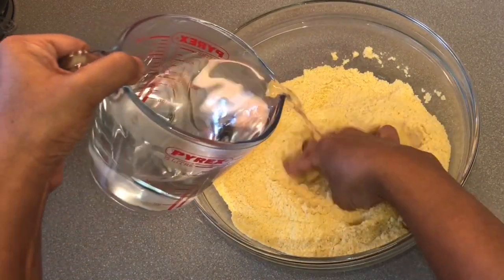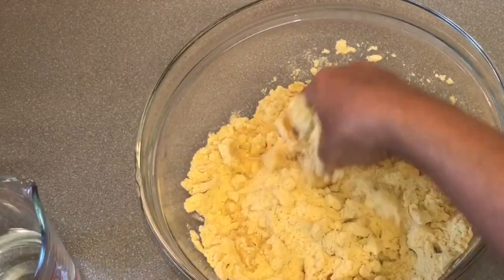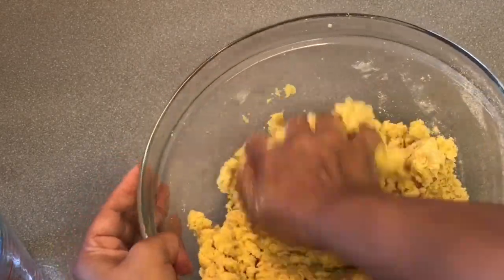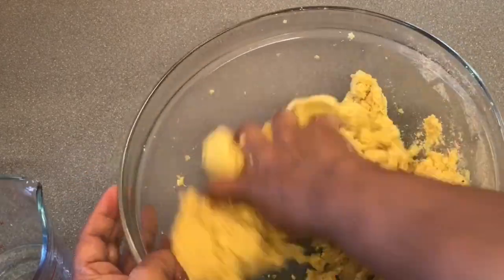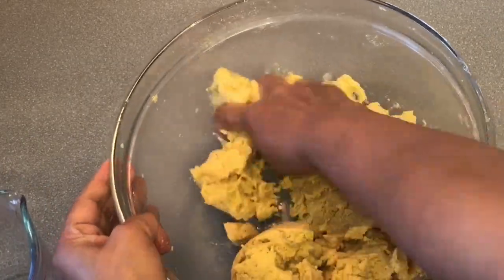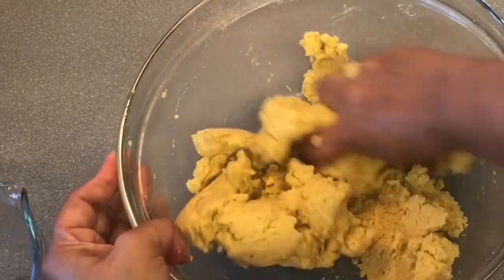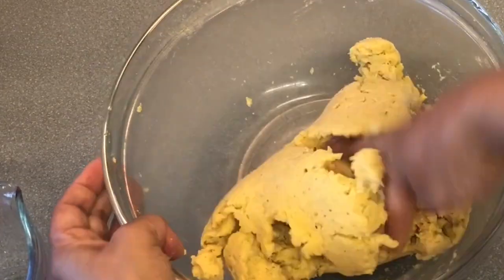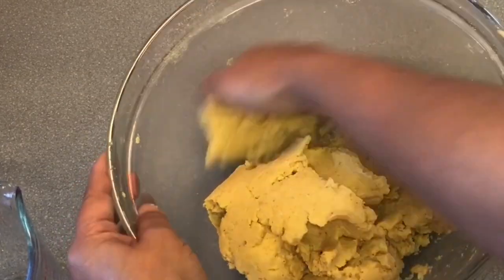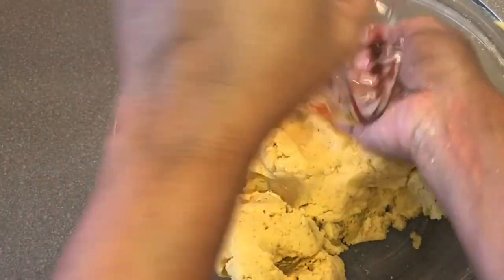Knead the flour, adding water little by little. Knead it really well. Corn flour is naturally gluten free — it's really good for people who are allergic to gluten.